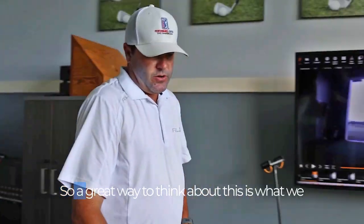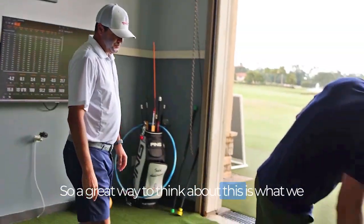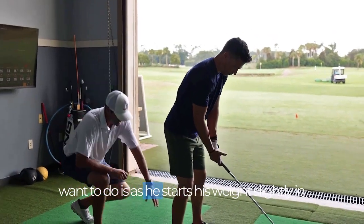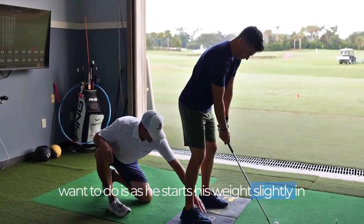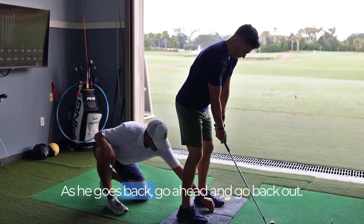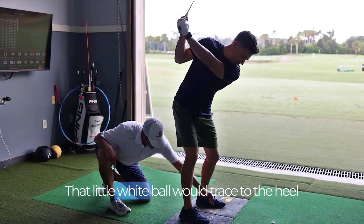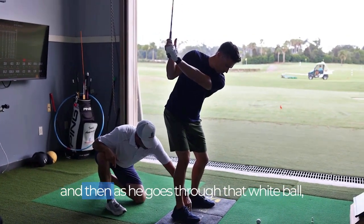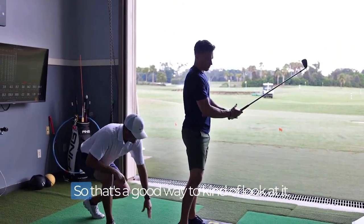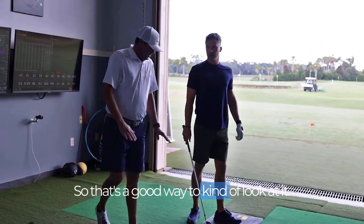A great way to think about this — as he sets up, his weight is slightly in his toes, and that little white ball is right here in the center. As he goes back, that white ball traces to the heel. And then as he goes through, it traces back and around to the lead heel. So that's a good way to visually look at it.